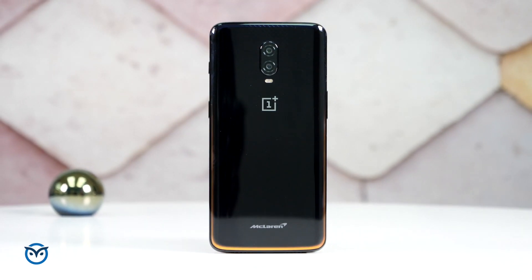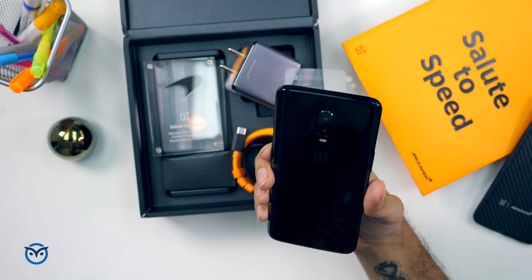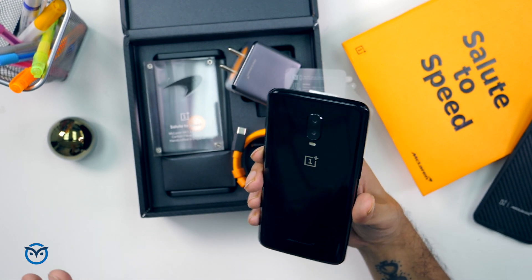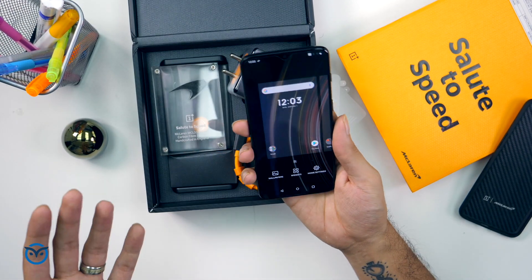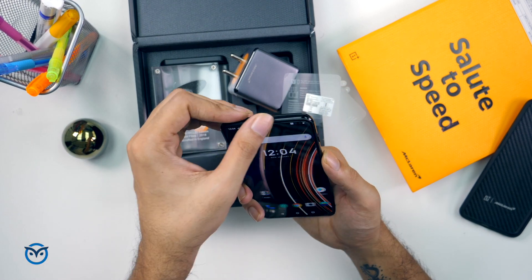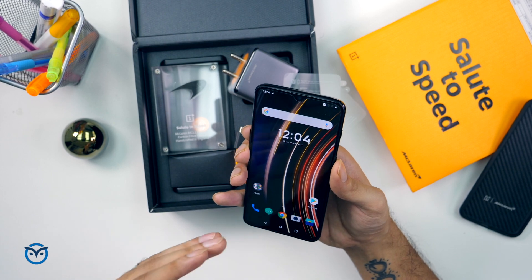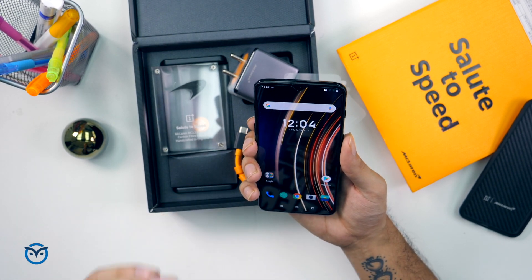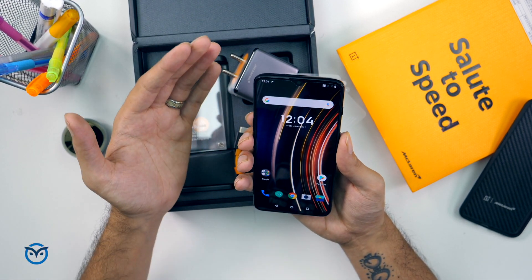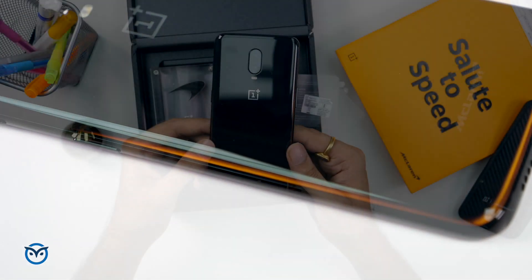This is the McLaren edition OnePlus 6T, launched in India. The price is around 45,000 rupees minimum. If I compare it with the normal OnePlus 6T, that price of 45,000 may not be worth it performance-wise, because the improvements are mainly 10GB RAM and 256GB storage. In day-to-day life you won't see much difference since even the 6GB and 8GB versions of the OnePlus 6T are already very fast.